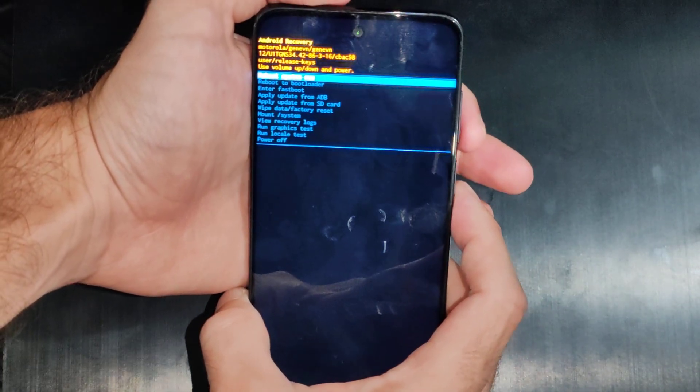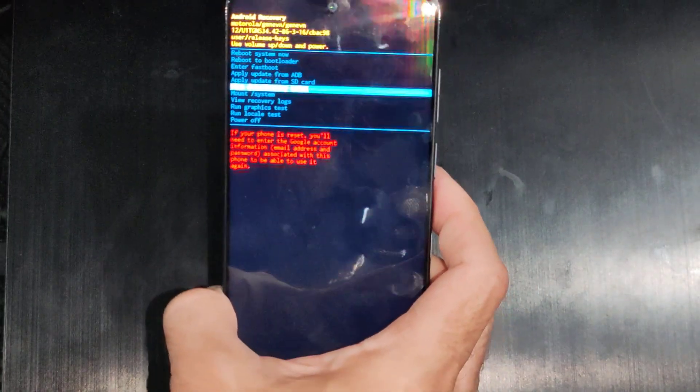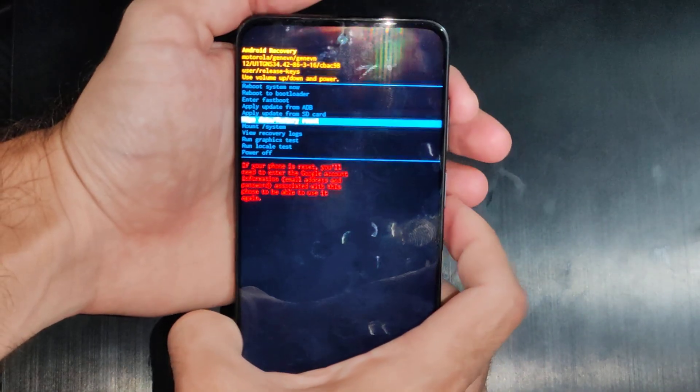Then go down to where it says 'wipe data and factory reset' right here. This will get rid of your account on your phone — it'll pretty much wipe all your data off your phone, but it will also remove the password lock that's on your screen.